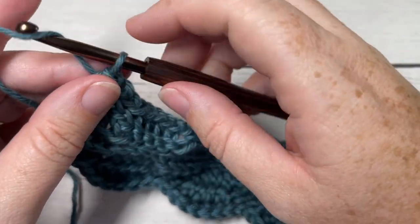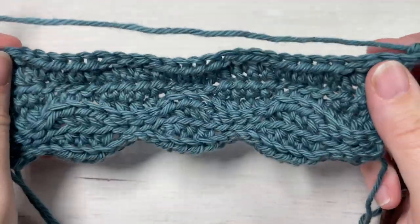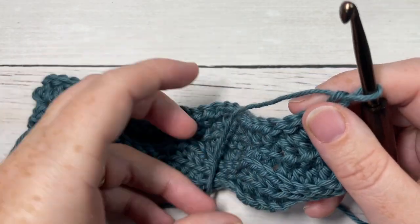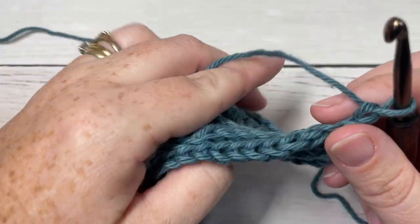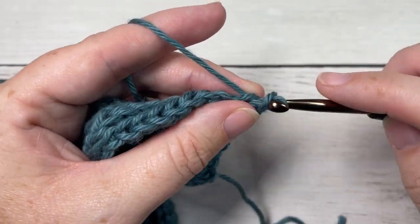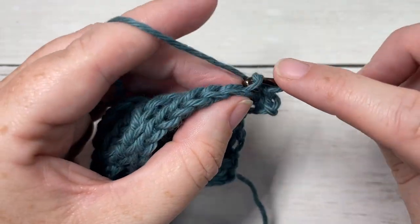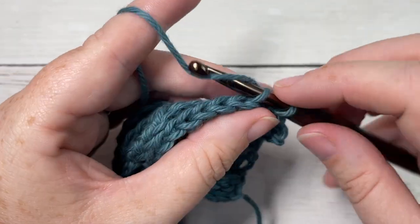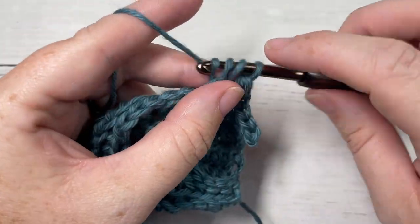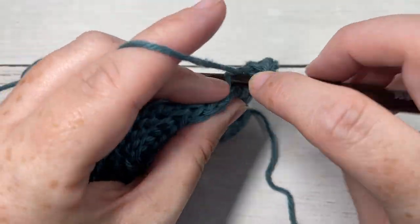At the end of row seven, chain one and turn your work. That brings you to the end of the repeats — for the rest of the pattern, simply repeat rows two through seven for as long as you would like, then fasten off and weave in your ends. And that's it for the walnut stitch! Thank you so much for joining me. I invite you to subscribe, take a look around, and I look forward to seeing you again next time. Until then, happy crocheting — bye!